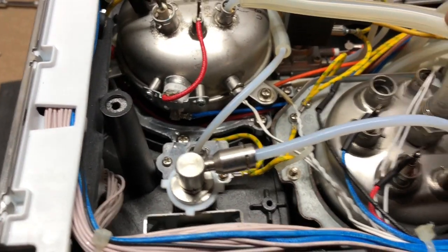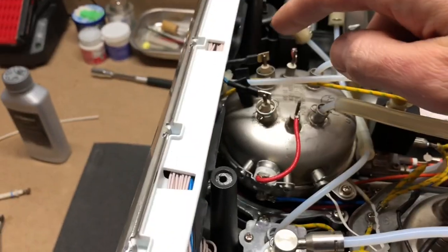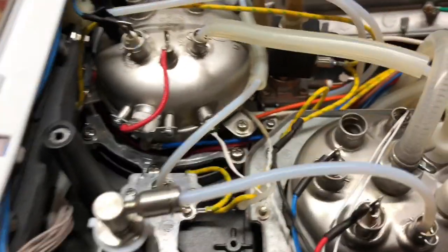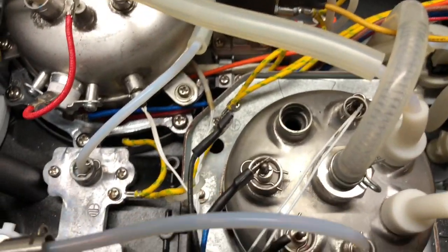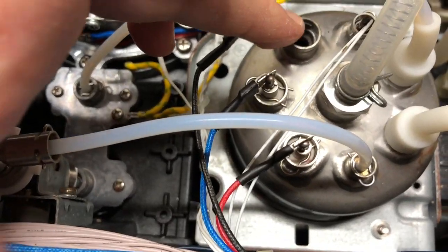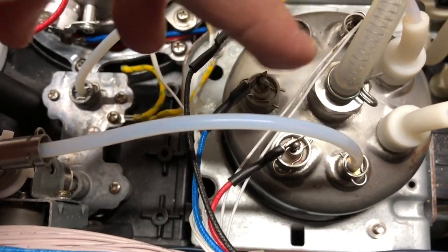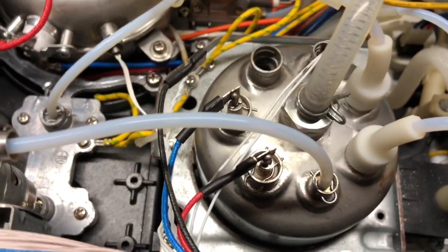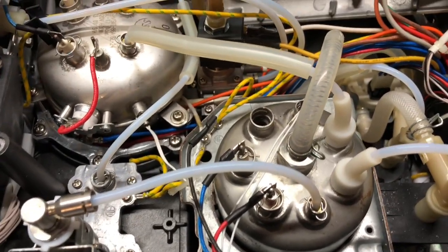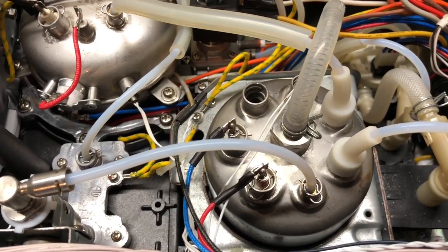Now that you've removed that, repeat the process for all of the probe ports — this one, this one, and pull out your two brew boiler probes as well. Then you can see into your boiler. You can't do it now because it's dark, but you can shine a light in one hole and look through the others to see how scaled you are, and as you're cleaning it, see how clean you get it. In my case I was able to see in fairly well, and I got the steam boiler very, very clean.